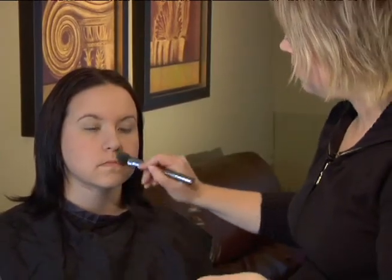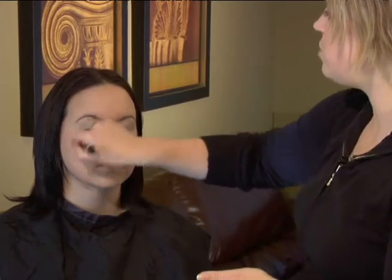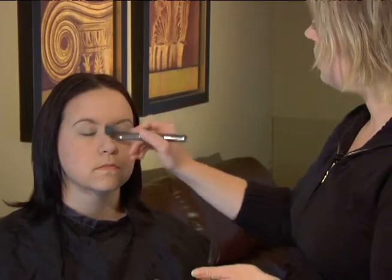You should never have to work too hard to blend your foundation — it should just kind of melt into the skin. If you're really trying to rub the foundation into your skin, it's probably not the right color for you.